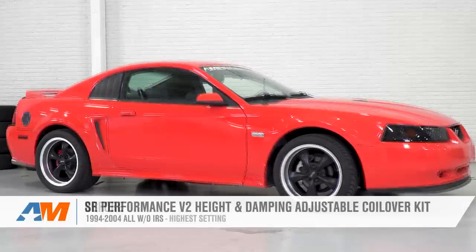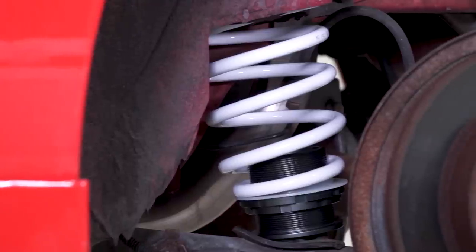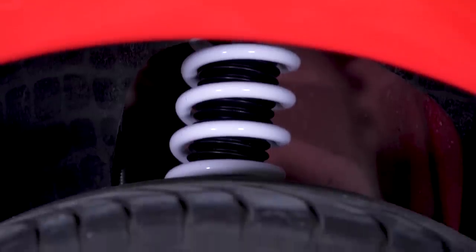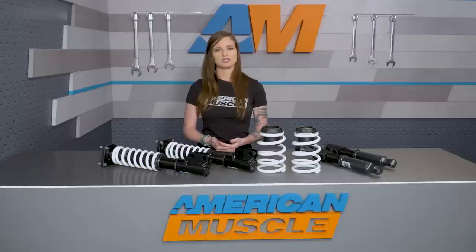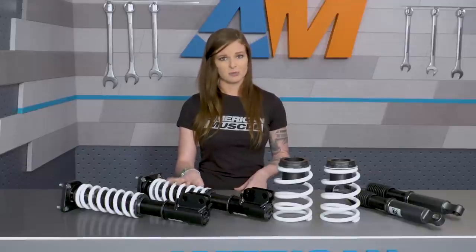Both kits are gonna have a drop range of one to three inches all the way around the car, which does happen to be the largest range of height adjustment that's currently offered from a coilover kit. Most other coilovers will cut you off at lowering the car just over two inches or right at two and a half inches, so this kit does give you the option to go a little bit lower if you wanted to.